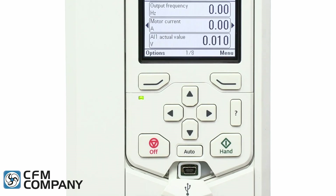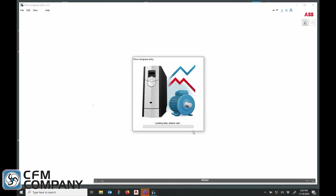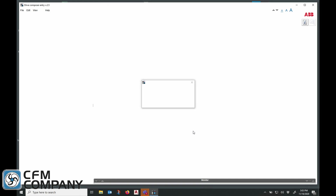The fourth new feature of the ABB ACH 580 is the addition of a USB port to the control panel. The mini USB port allows the user to connect a PC using the free Drives Composer entry software.